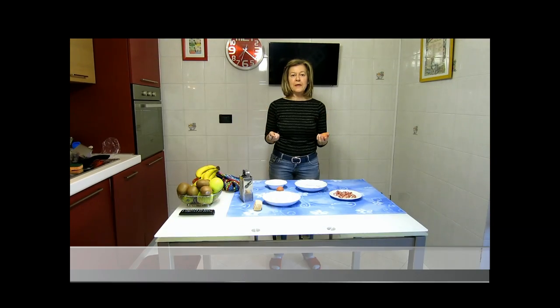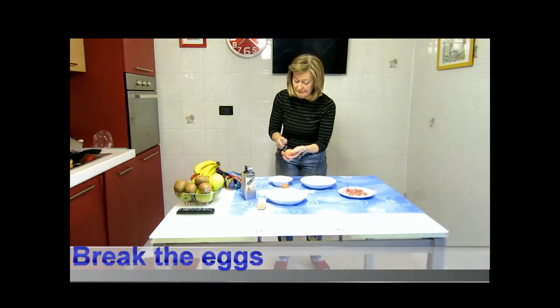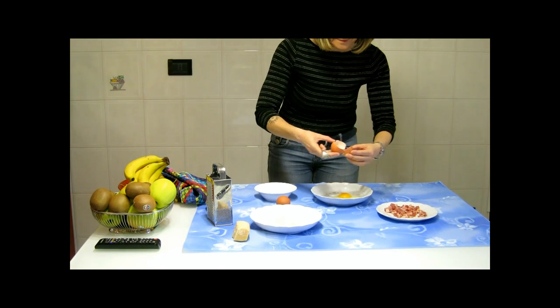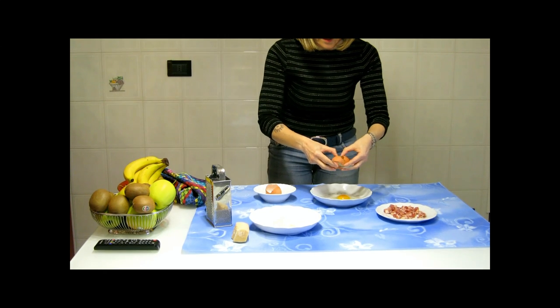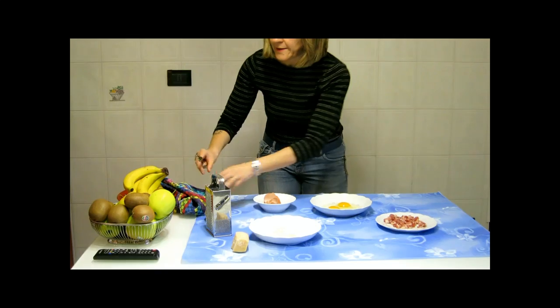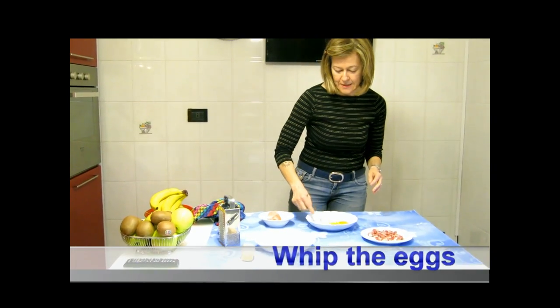The first step is, of course, break the eggs. I'm not so good at doing it. Okay, great. I've done it. Then, whisk the eggs.